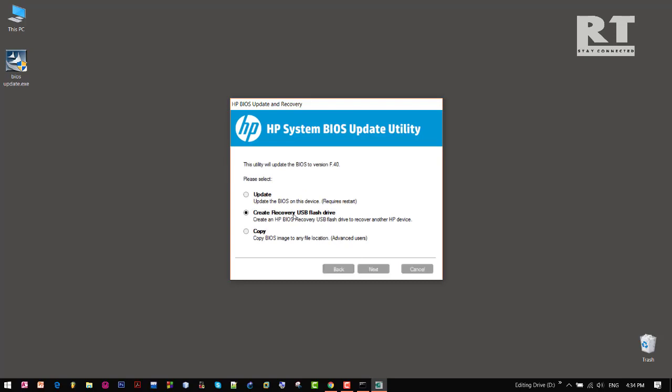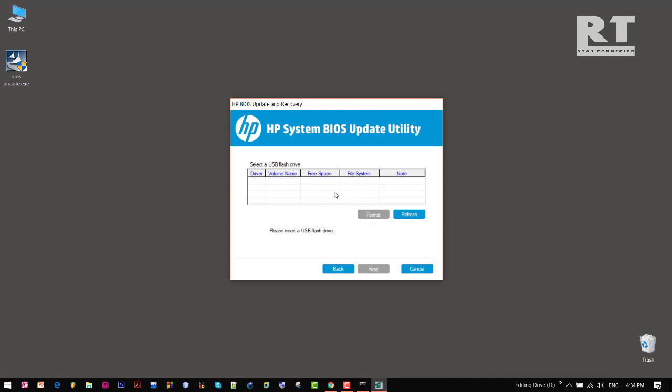Click next again. Now we have to insert a USB flash drive, so let me insert it. And if I do refresh — see, here it is. Now select this flash drive and click next.